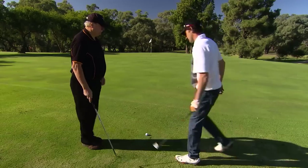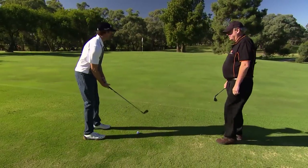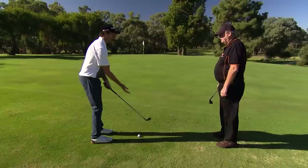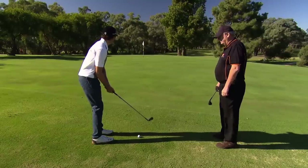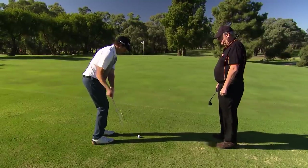So grip the club lighter than I normally would. Yes. Play off the back foot. Yes. Hands forward. Club pitching wedge. Yes, fine. So hands forward of the ball, let the club head do the work, hit down on the ball.